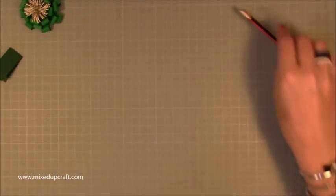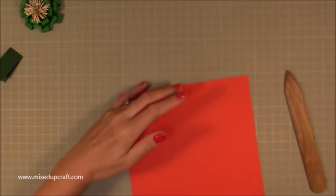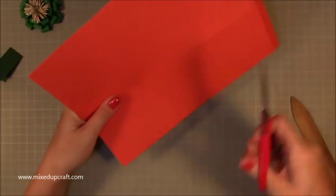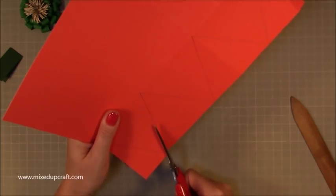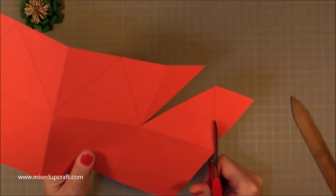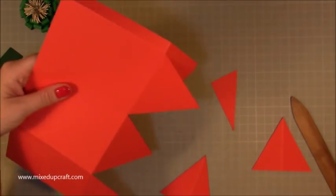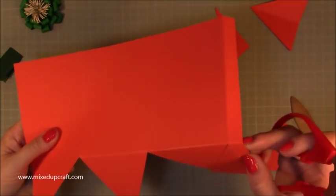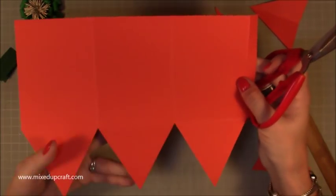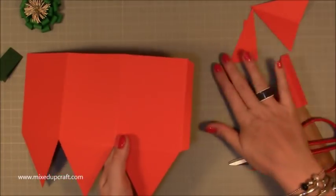Now let's start constructing. First, the base — burnish all of your score lines. Then cut along all of those triangles, cutting every single one out. Be super neat because you're going to seal these sides. It's just like the base on normal boxes but this time we're working with a triangular shape. Rub out any pencil marks, remove the cut pieces, and with the tab piece just take a little wedge off each side.